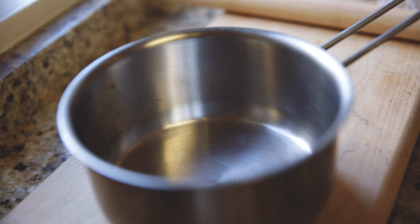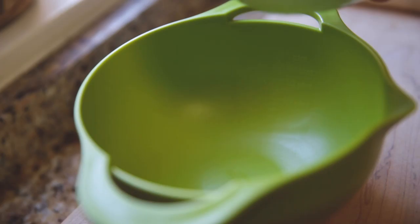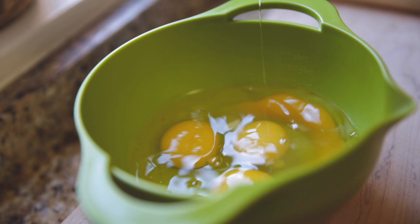Now I'm just making the lemon juice mixture, which is honestly just some sugar, lemon juice, and zest. Then I'm heating that up, making sure the sugar dissolves while I prepare my egg yolks and eggs.